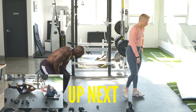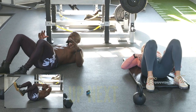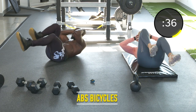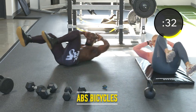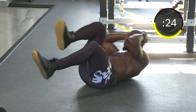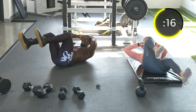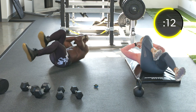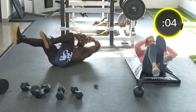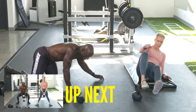Exercise twelve: ab bicycles. Now we're getting back into the core/ab exercise. We're only doing each exercise once, so try to get the most out of every exercise. If this is your first time, master the exercise so that next time you're adding weight. With bicycles, make sure you push the small of your back into the ground — pelvic tilt and then rotate.